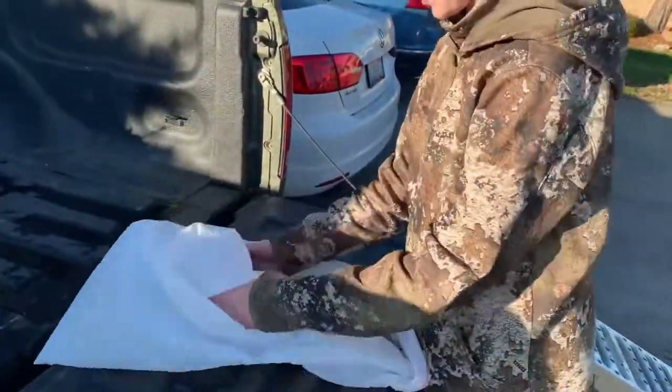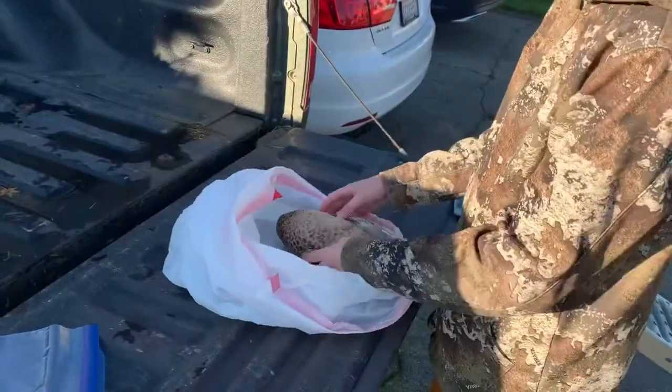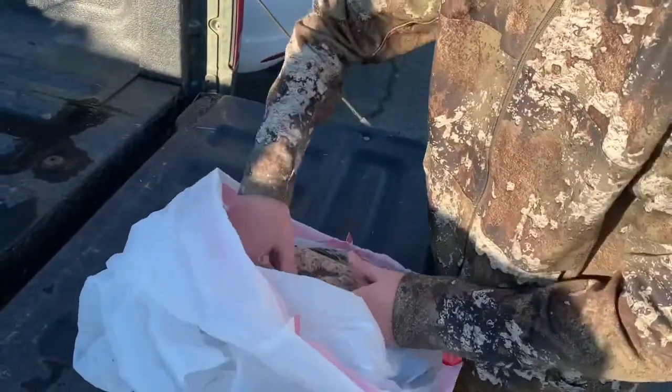I'm gonna try to do something a little bit different. I usually take the breast out, but instead I'm just gonna try to do it without ripping out because I don't have any shears. You just want to rip off all the feathers on the belly or breast.